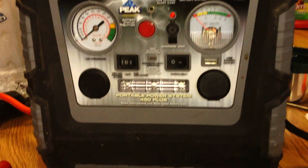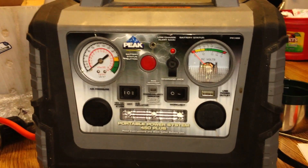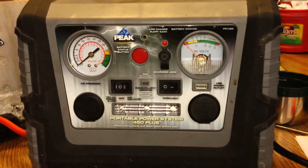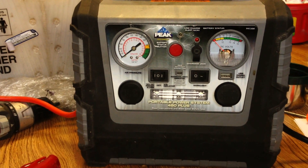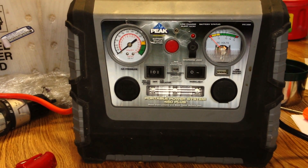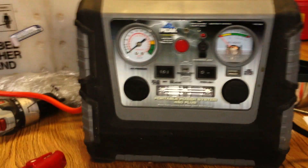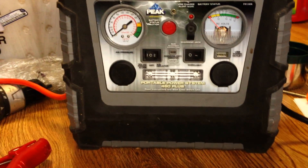I got this at Farm and Fleet — you can get them elsewhere, but I usually go to Farm and Fleet for this kind of stuff. Any questions, feel free to post. This is the Portable Power System 450 Plus, manufactured by Peak.